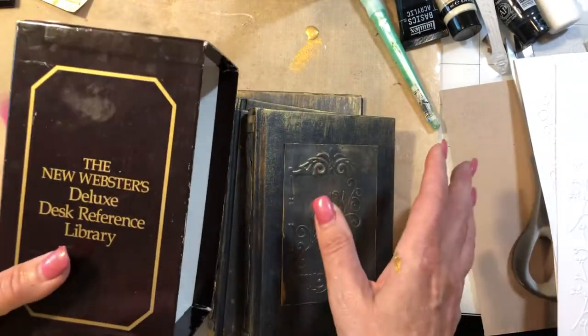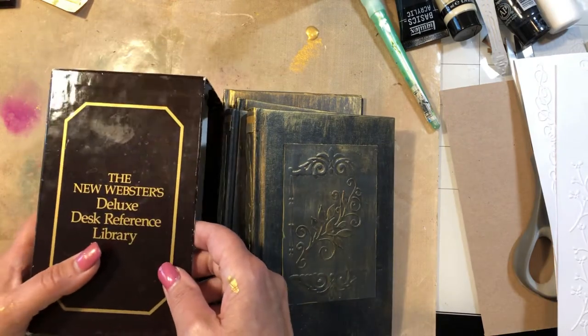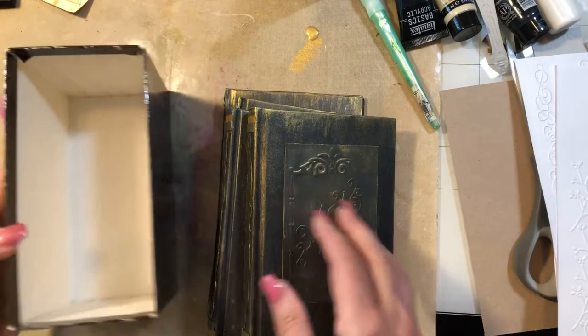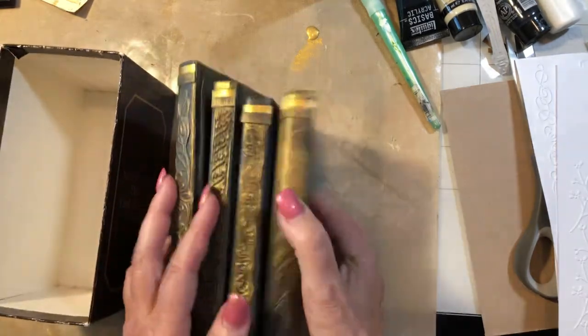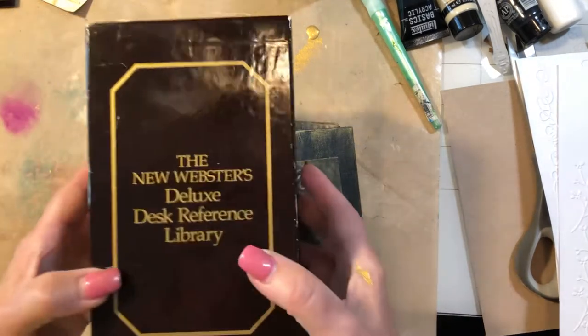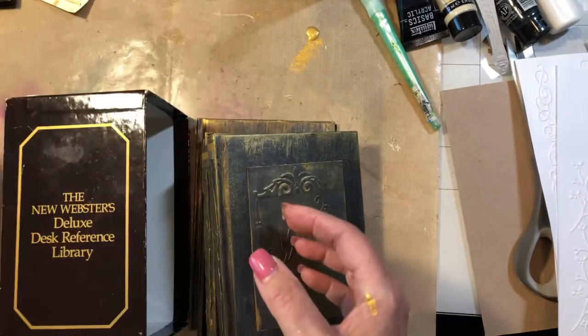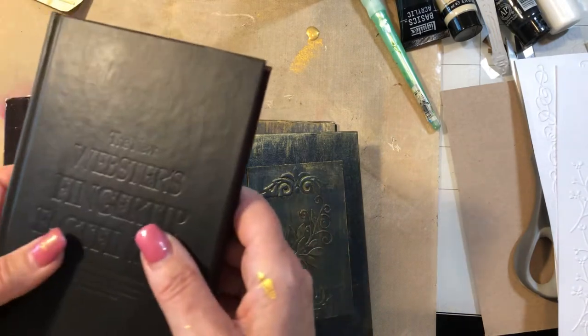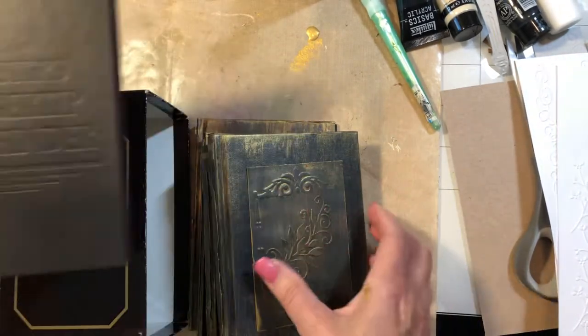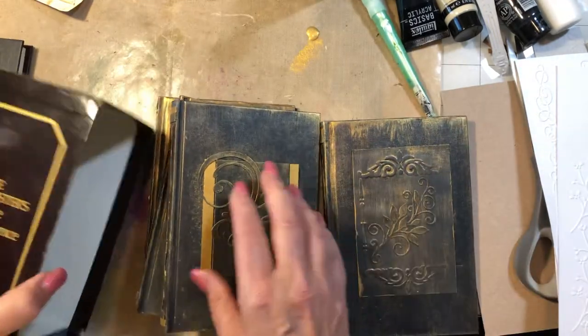Last video I was telling you what I had coming up, and this was one of the projects that I wanted to do. These books started out a brown color, and I've got one here that I've painted black. I'll tell you the process to get from the brown to here, and we're going to actually do one of these today.